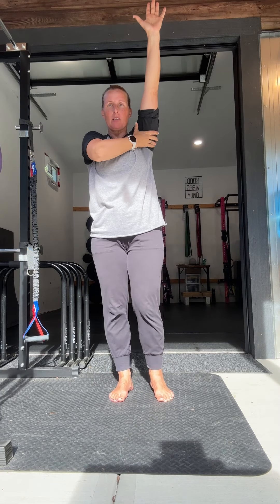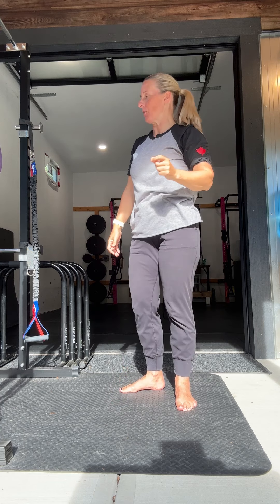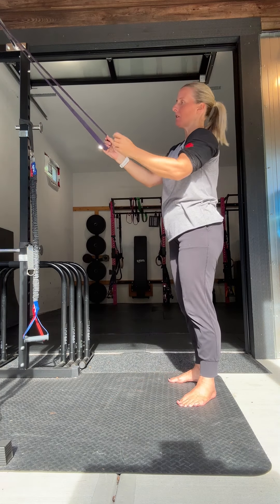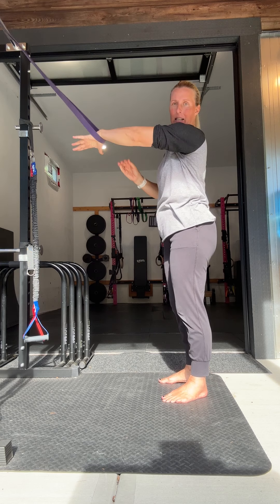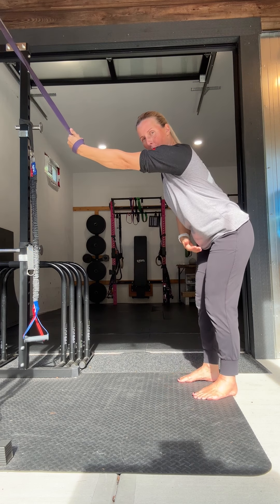The first one for people that had tightness in this position is to really get into stretching through the lats. There are a couple of ways you could do that. We could do a banded lat stretch — thread your hand in through the band and then rotate the hand.